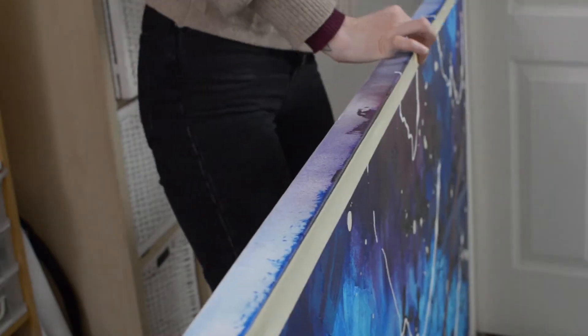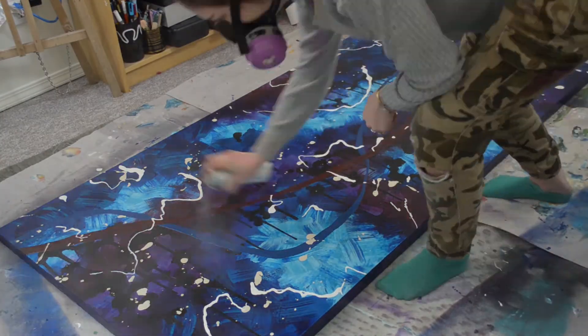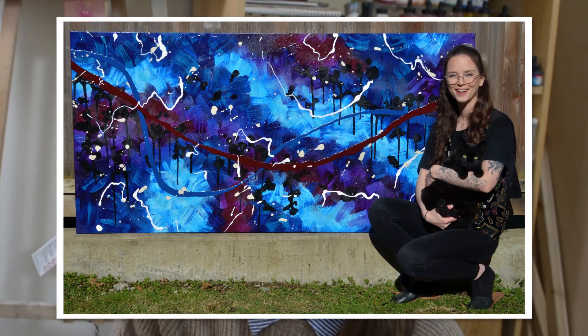Then I'll be finishing the edges of the painting with the darkest blue colored paint and some masking tape. Once that's all dried, I'm going to go back in with a gloss glaze medium, just to seal in the surface of the painting as well as bring some depth to the colors. I could not be happier with how this painting turned out and I'm extremely grateful for the opportunity to create a painting this size. Here's a cute little picture of me and my studio assistant along with the painting.